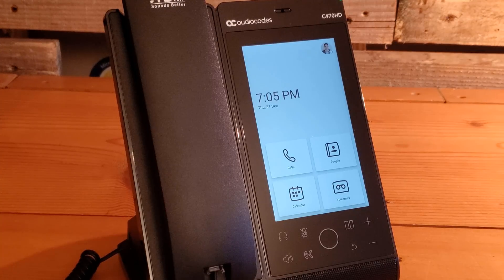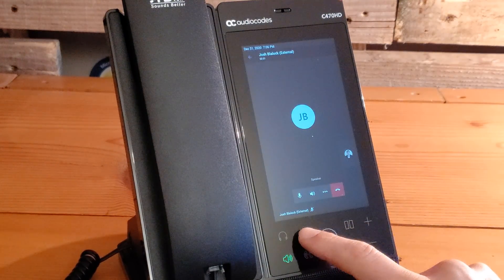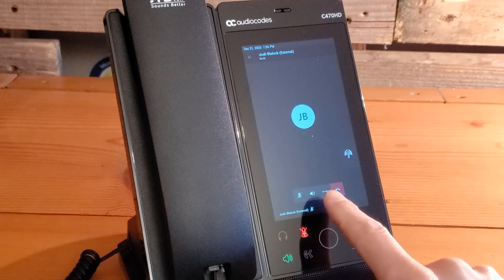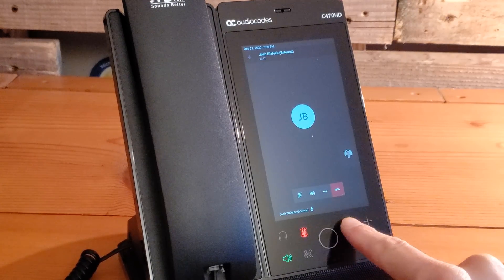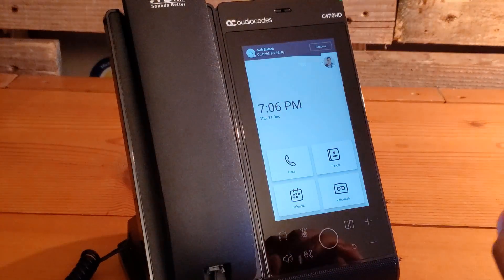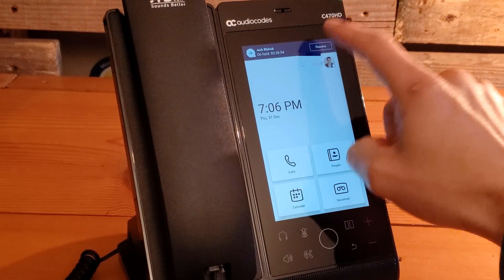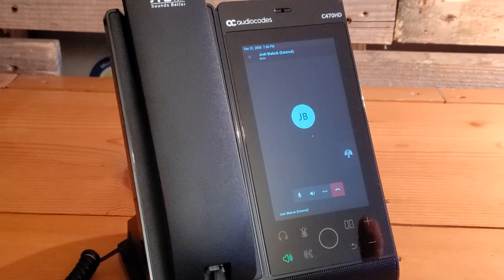Now we'll demonstrate placing a call on hold. A call is initiated from another machine to the C470 HD; it comes in and we accept, then mute to avoid feedback. You can put the call on hold through the Teams menu or use the built-in hold button — the little pause-looking button. We push hold, it says 'you're on hold.' The screen says 'call ended' but the call did not actually end; we can see the call is on hold at the top. Clicking resume connects the call once again.